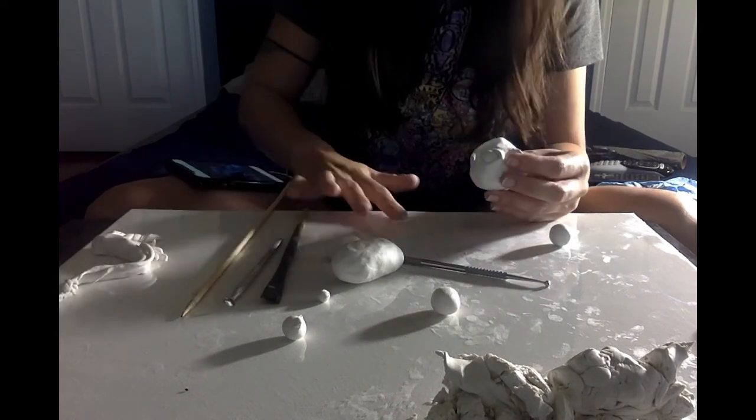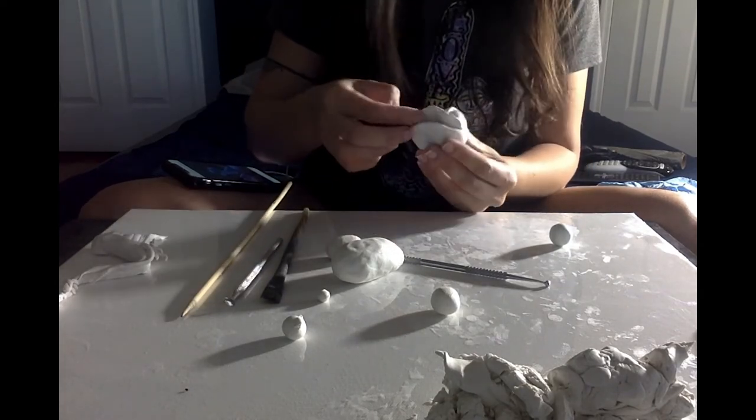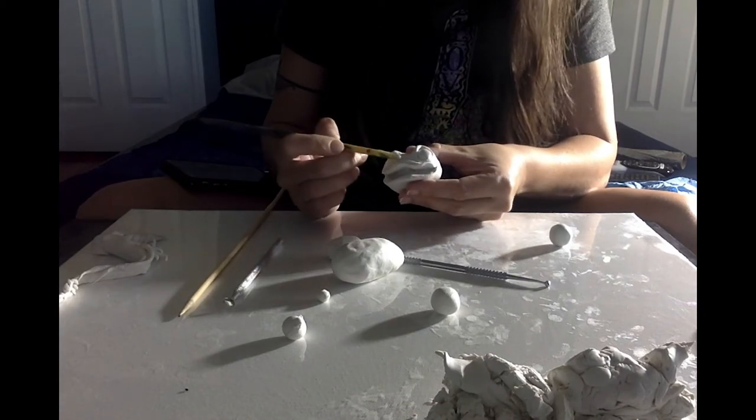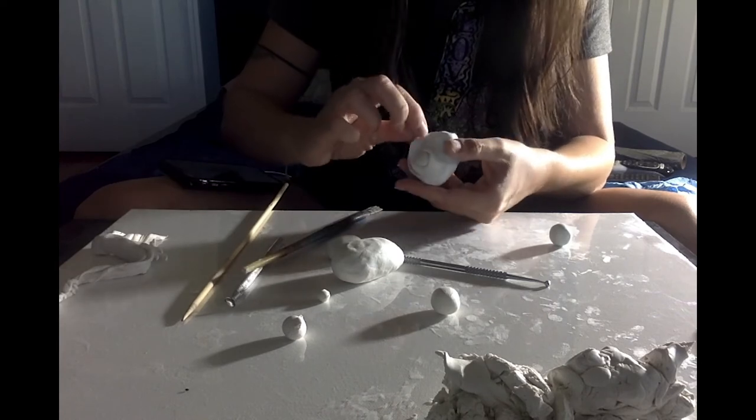Here I'm adding a little piece of clay to the upper lip just to give it a little bit more thickness, then blending and smoothing it out onto the face.